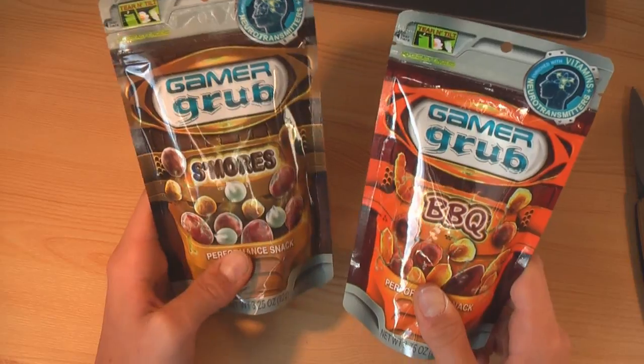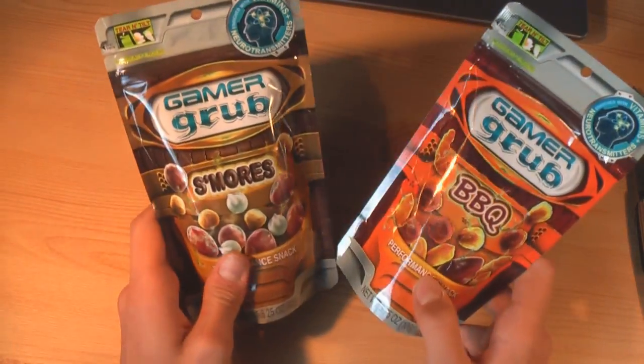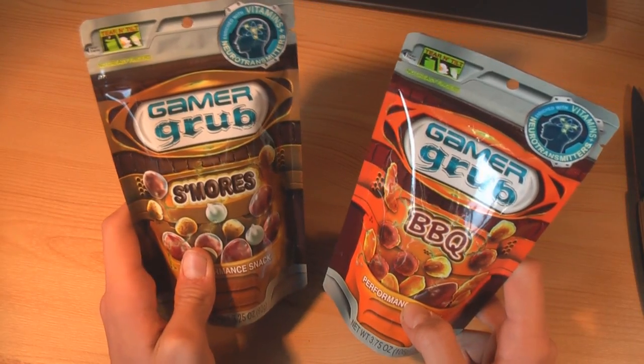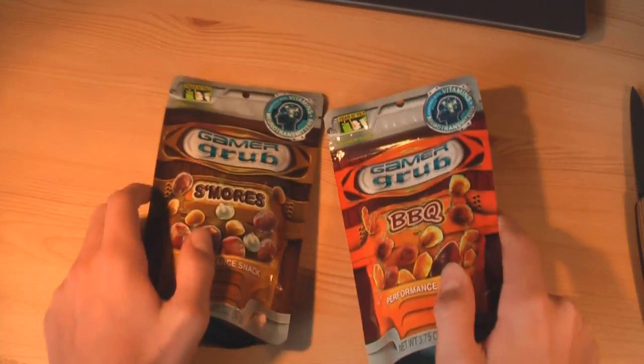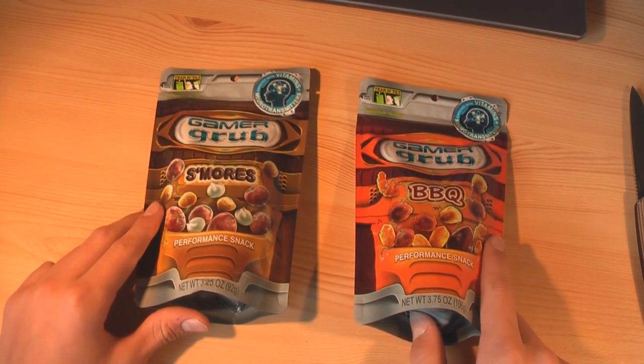Thanks to GamerGrub for sending these products out to review. Really looking forward to reviewing these. I'm not going to take them out of the package — I'll do that in the review, which will be up in a couple of days time. Thank you guys for watching. Please like, comment and subscribe. I'll see you guys in the next video. Thanks for watching, have a fantastic day.